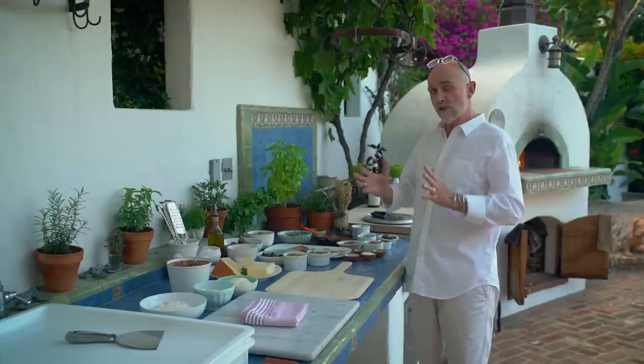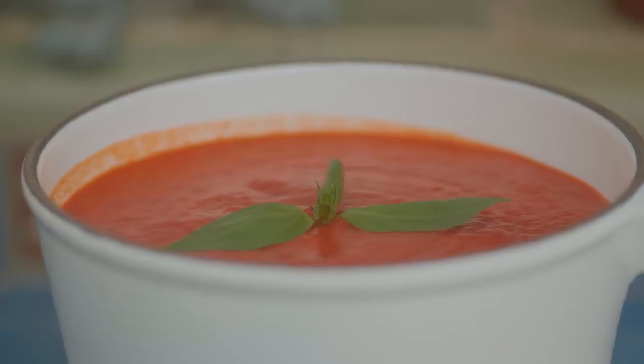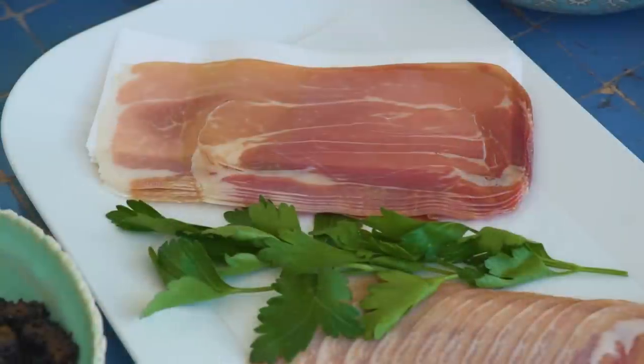I'm going to make a prosciutto and arugula pizza. For that I'm going to use my tomato sauce and some mozzarella cheese. Once the pizza comes out of the oven I'll dress it with the arugula and slices of prosciutto.